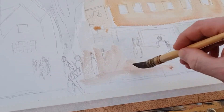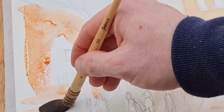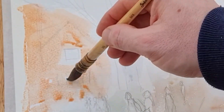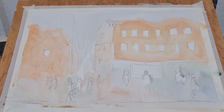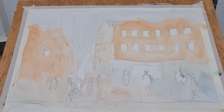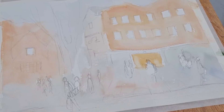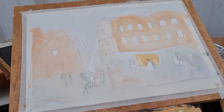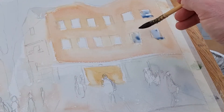Still in the first wash stage, I'm just concentrating on getting the paint down, covering the whites, and leaving the highlights. In watercolor you work from light to dark. On the bottom of the buildings on the right-hand side I've used some green — green, blue, it doesn't matter, just get that color down and make it interesting. There's also a chap looking at a map, and I'm just popping some color into the windows.